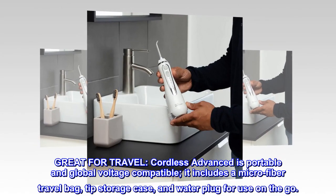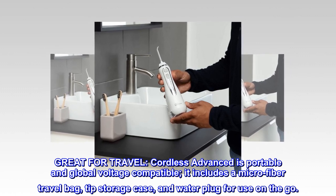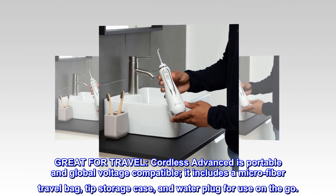Great for travel. The Cordless Advanced is portable and global voltage compatible. It includes a microfiber travel bag, tip storage case, and water plug for use on the go.